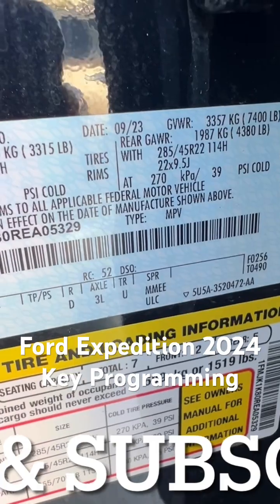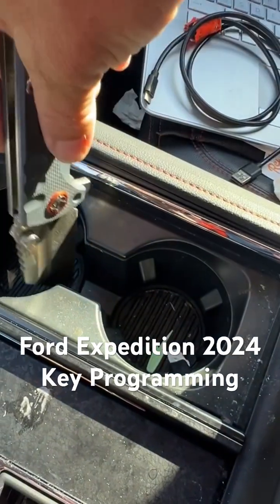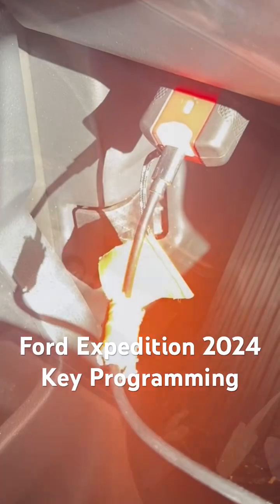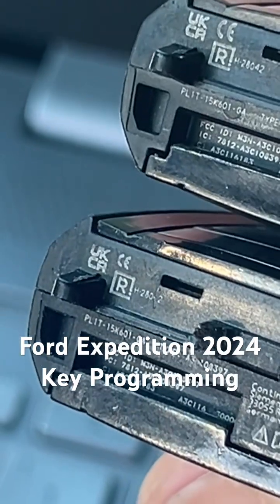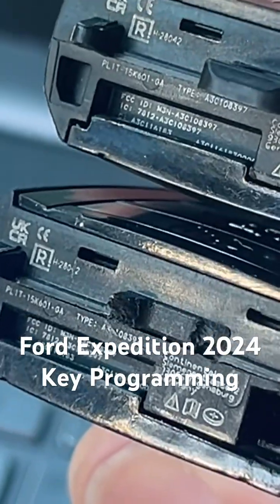So it's a 23 or 24 model. Now we need to find the proximity pocket. Let's go ahead and open this up. There it is. We're plugged in with our V200, our cable and our laptop. Before we get started, we want to make sure the FCC IDs are matching and the same type of keys — otherwise you are in big trouble.